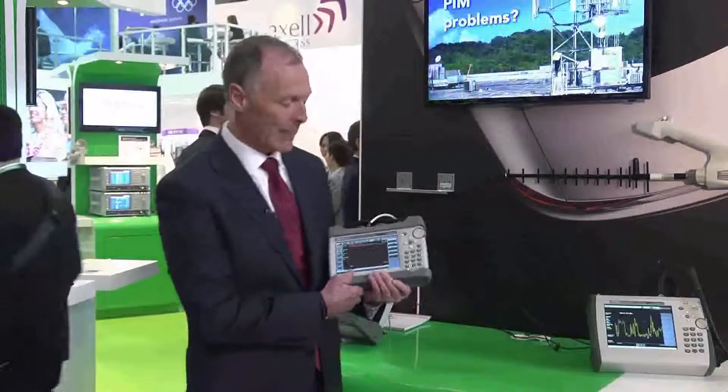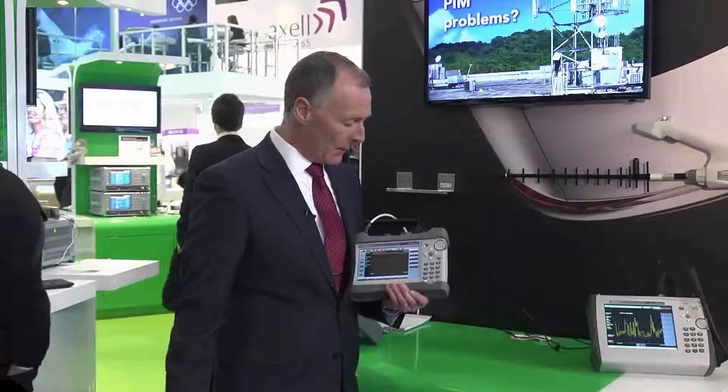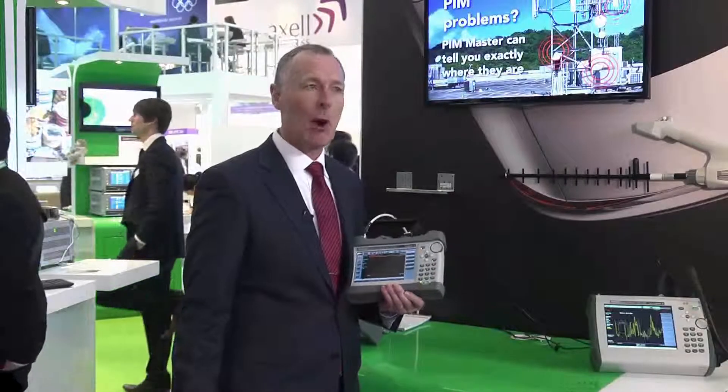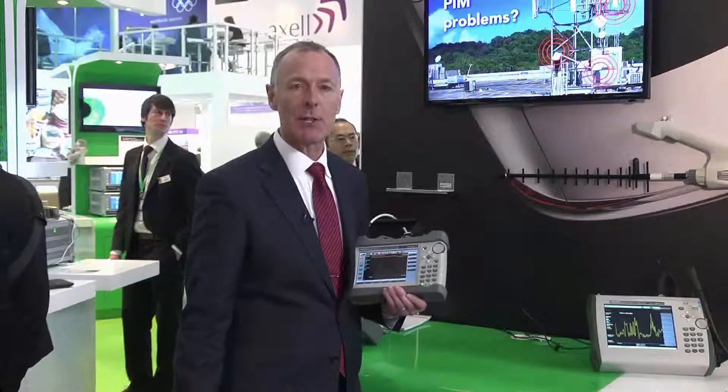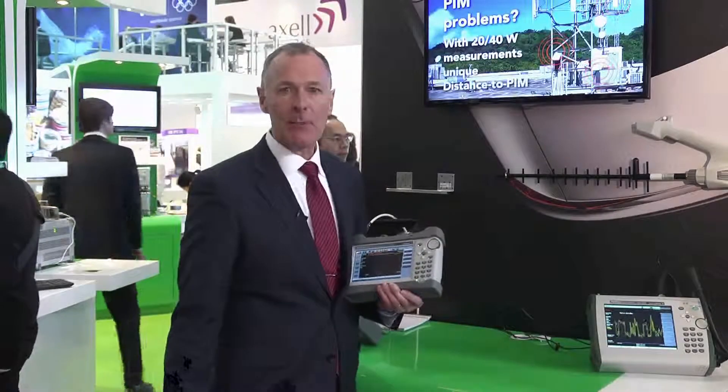I'll give you a couple of examples of why that is. The battery life of this product is eight hours, making it possible to do a whole day's measurements on one battery charge, which means you don't have to take any AC power adapters with you.